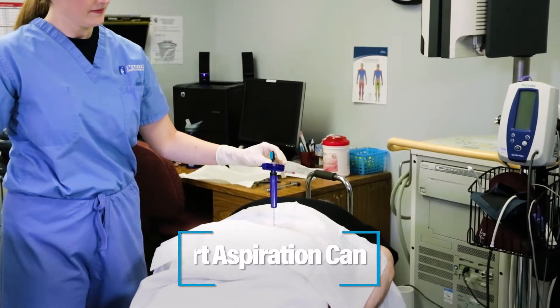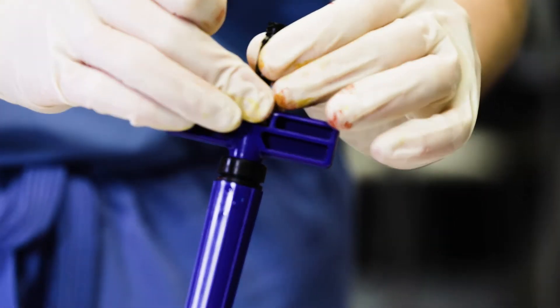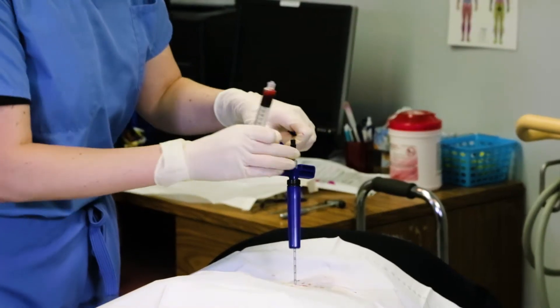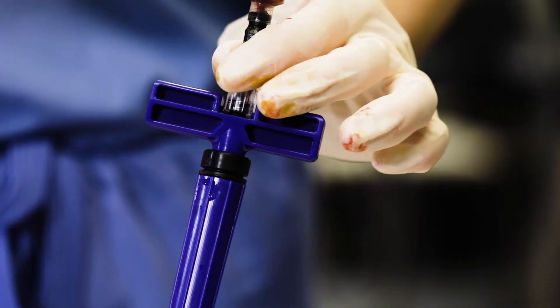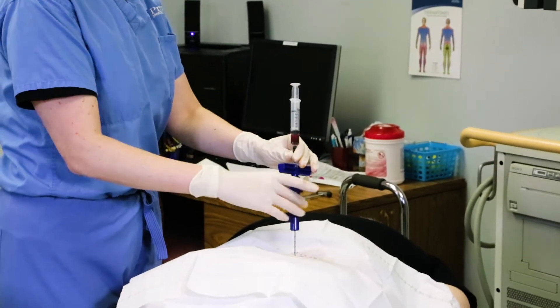The luer will go nice and tight down and then you're going to do a two-handed move. You can see she's moving that white dash to make it perpendicular to that blue handpiece. Now we're going to attach our 10 cc of marrow and go ahead and advance the blue plastic sleeve to meet the patient's body.